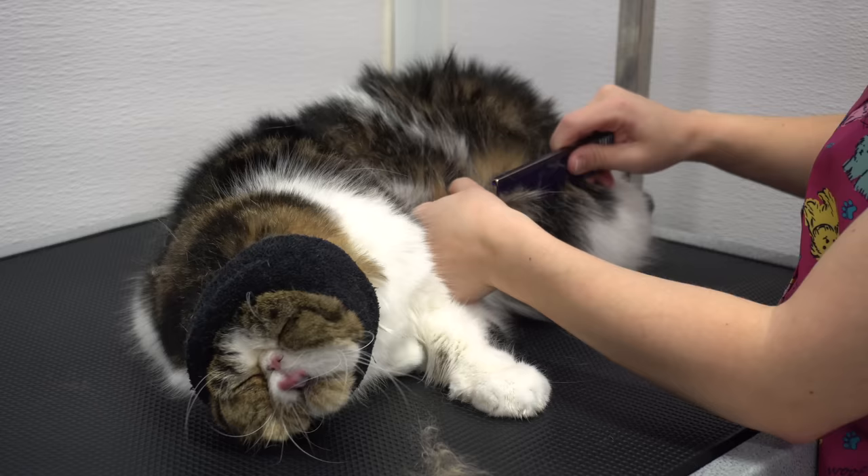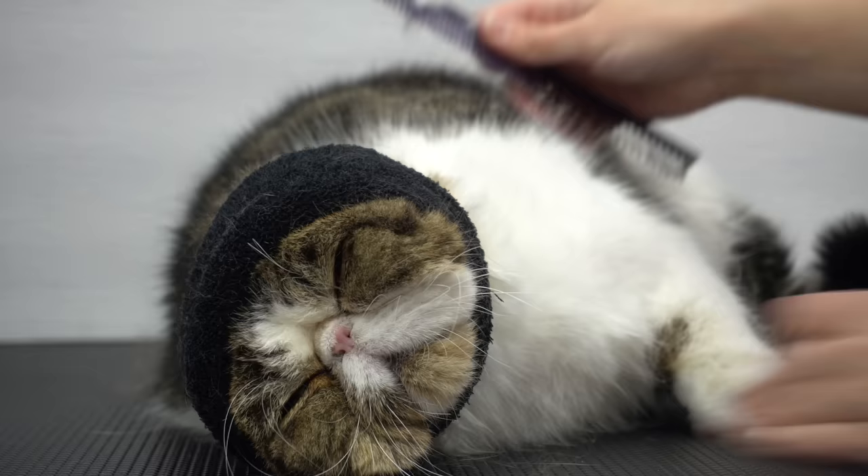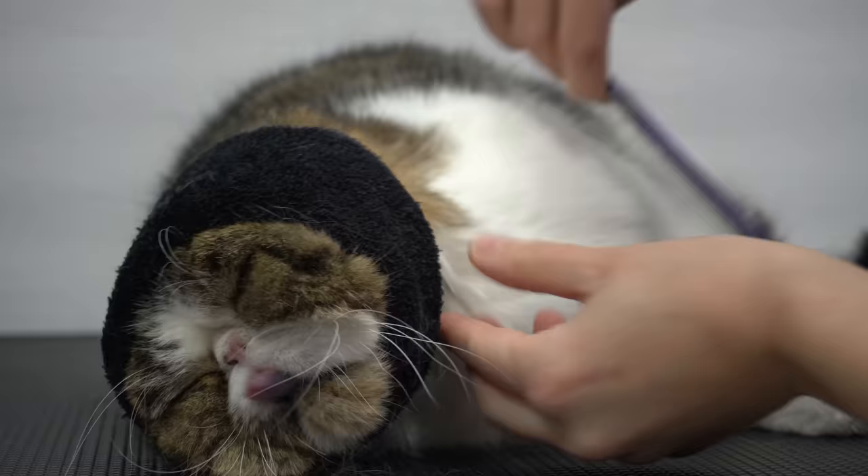In this case, the bathing worked, and now I'm able to get through his mats using my comb, and I won't have to shave him. He also seems to be enjoying this, as I'm sure the mats were making his skin very itchy.